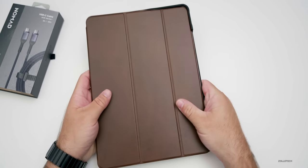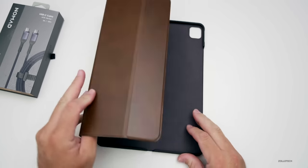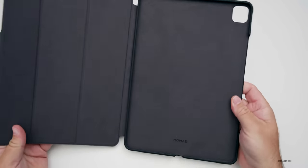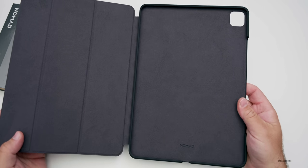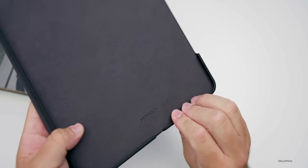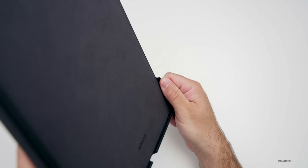Typically I do use a case on my iPad Pro. I usually use a magic keyboard because I like to use the keyboard with it, but sometimes I don't always want to use the keyboard. I want to make it a little bit more portable but also keep it protected and prop it up a little bit differently.